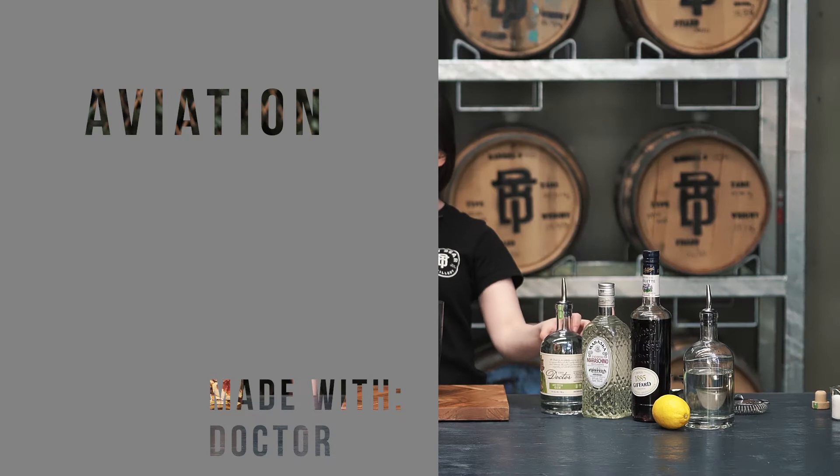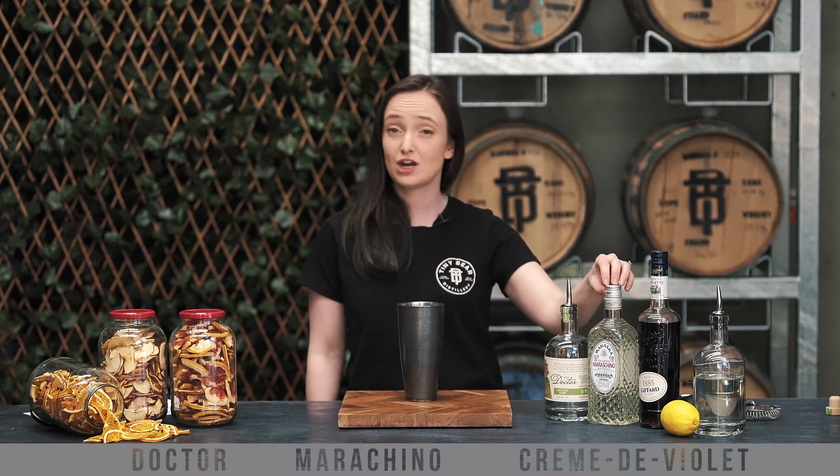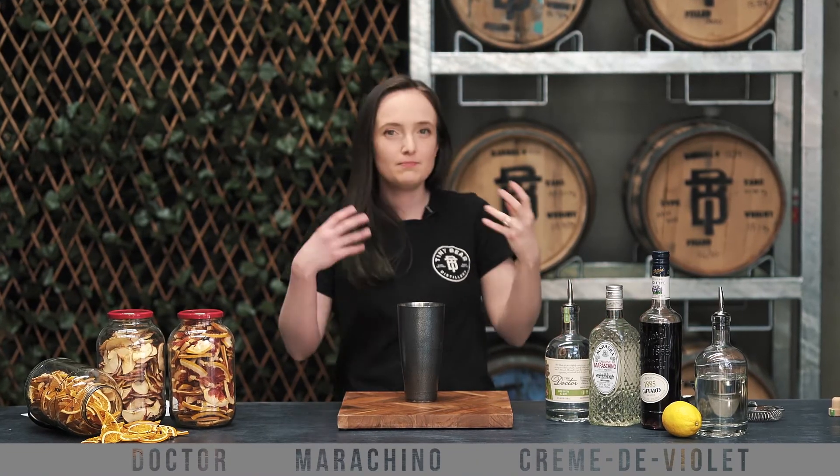For the Aviation we're using the Doctor, which just a little reminder is packed full of those herbs, and also has these lovely warm woody cinnamon notes and this floral hibiscus. The floral hibiscus is going to play really nicely into our maraschino cherry liqueur. Cherry, floral, awesome.